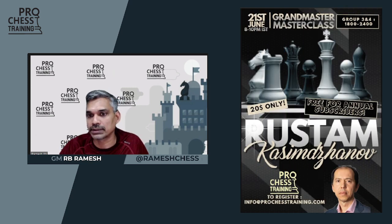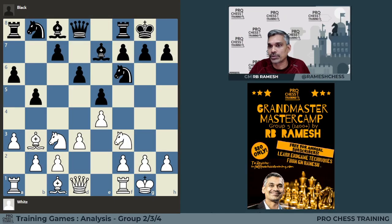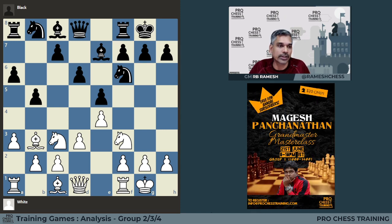Since all tournaments are not happening, we thought it would be a good training for our subscribers. This week the position given is what you see on the board. It was played between Viswanathan Anand and Wesley So at the Gashimo Memorial 2015, six years ago.